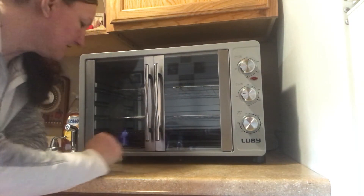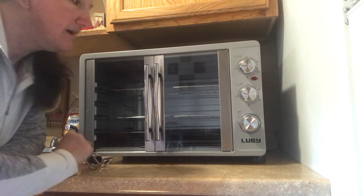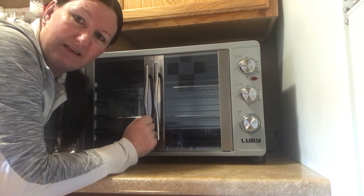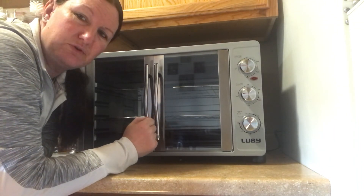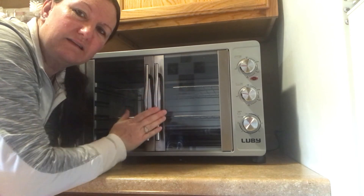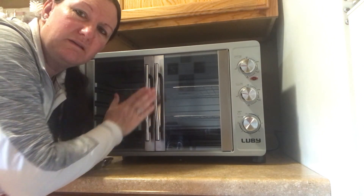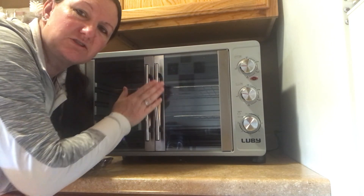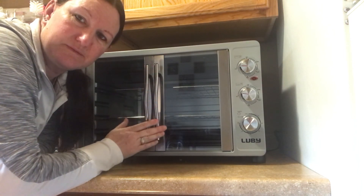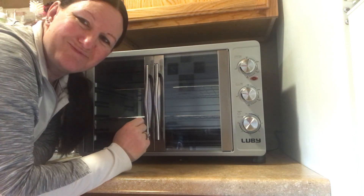I'm happy with it. Hopefully for Thanksgiving I can do a video and show you how nice my turkey turns out in the Luby Extra Large Toaster Oven. Thank you guys for watching my video — see you on the next one. Bye.